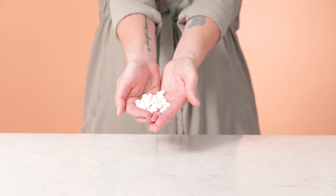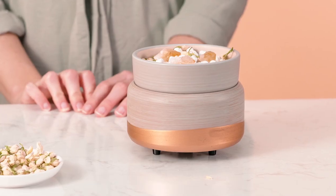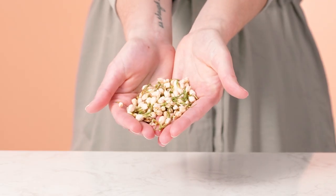Heating your ceramic beads on a warmer is an excellent way to give your fragrance a little extra love when you want a very rich olfactory experience. To do so, all you need are some scent beads, some of your favorite fragrances, a warmer or a melter, and some decorative crystals and botanicals if you want to add a little decorative touch.